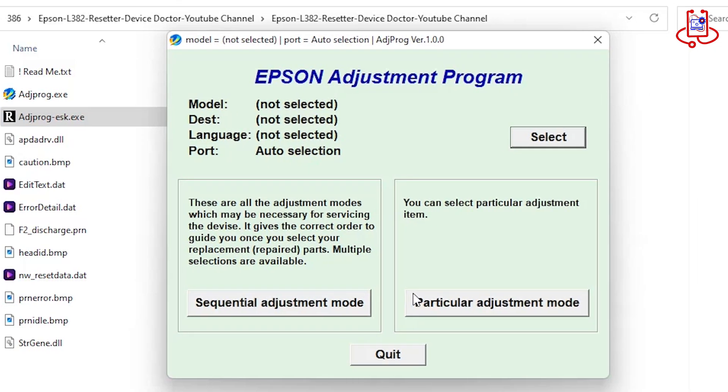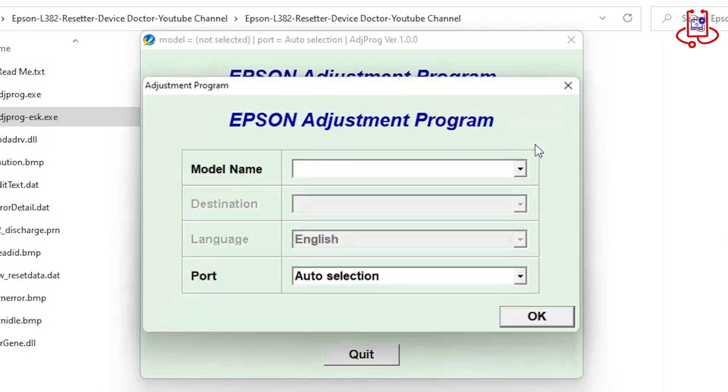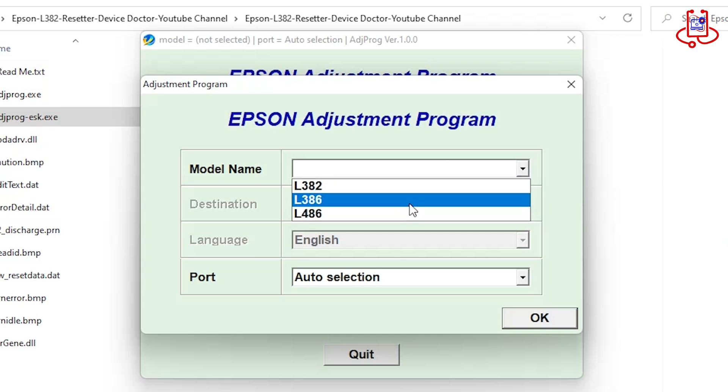Now the main reset program has opened. Click on Select and choose your printer model from the settings. As you can see, this reset tool supports three Epson printer models: L382, L386, and L486.